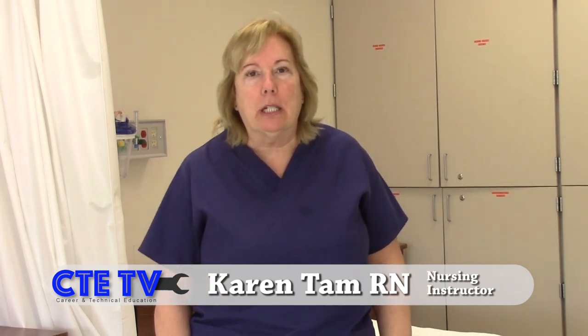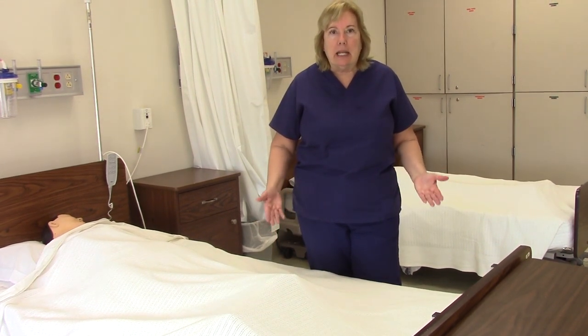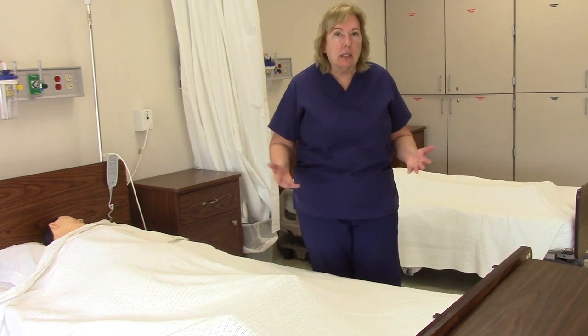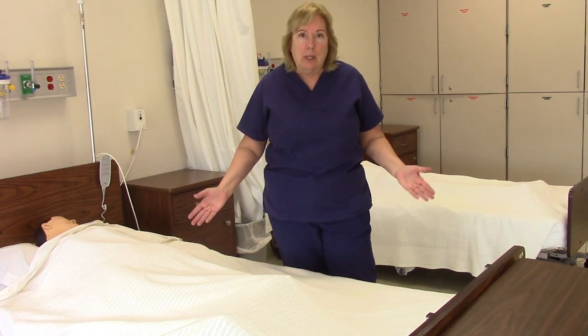Hi, my name is Karen Tam. I'm a nursing instructor at Area 1 BOCES Harkness Career and Technical Center. I am presently going to do the second CNA skill, also a basic nursing skill. Thank you for those who watched my first video on how to make a closed bed and an open bed. Today, the skill I'm going to demonstrate is how to empty a Foley catheter bag, measure it, and then document the intake and output. It is not only a CNA skill, it is also a basic nursing skill, appropriate for anyone being tested for the New York State CNA exam or anyone in nursing school.